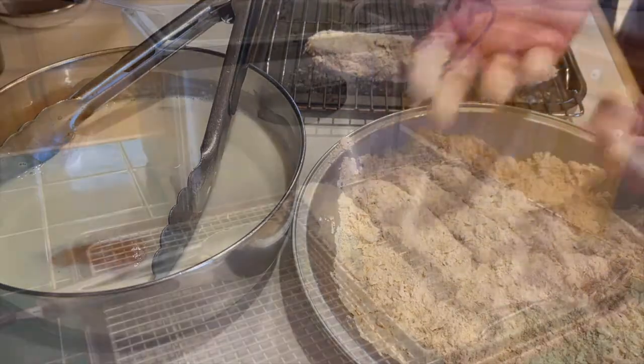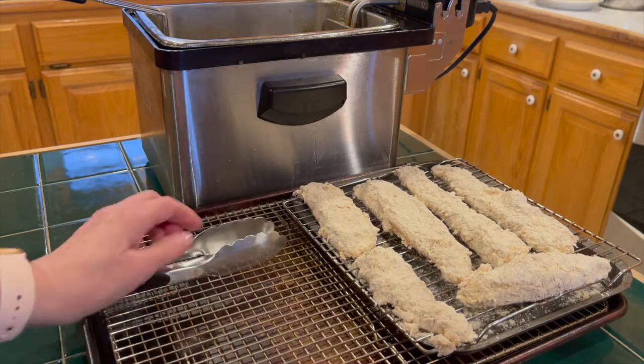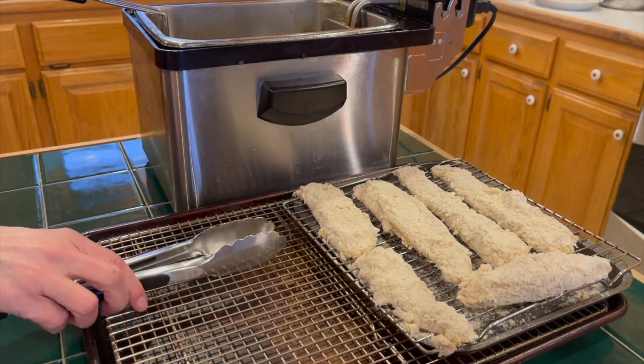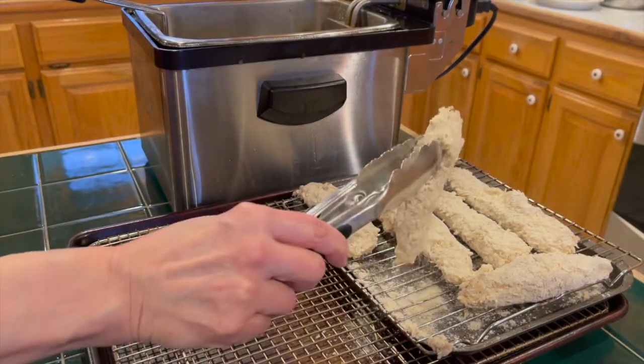Go wash those chickeny hands. Now you have a clean draining rack, clean tongs, and a separate raw chicken rack. We're ready to fry. Make sure your oil is at 375. Shake off some loose flour and lower it into the fryer.